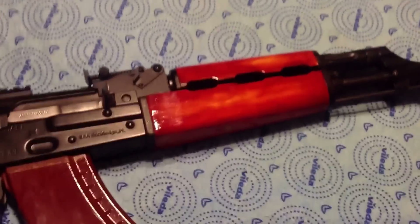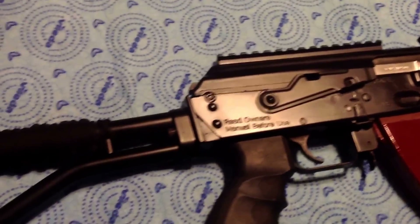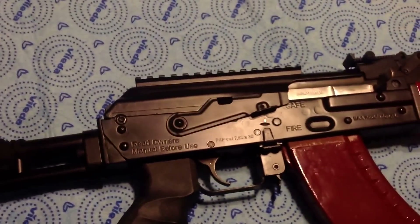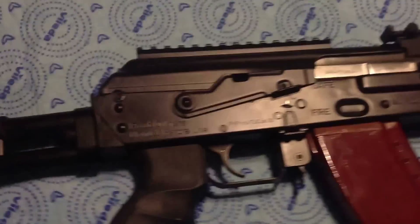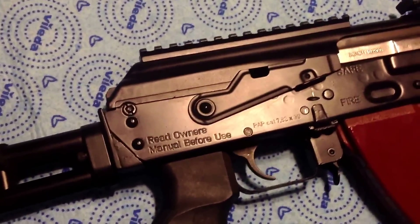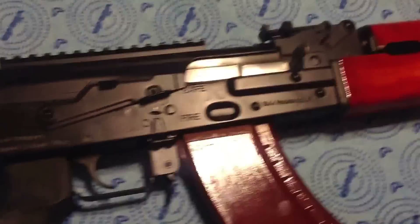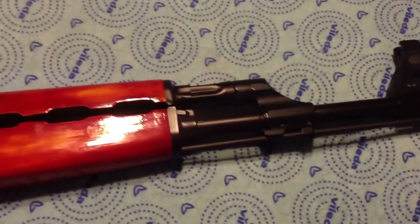I also did a Cerakote job on this, going with the H&K semi-gloss black color. It's a really nice color — definitely an upgrade from the parkerized finish I had before. It's not the glossiest, but being semi-gloss it definitely looks better up close in person.